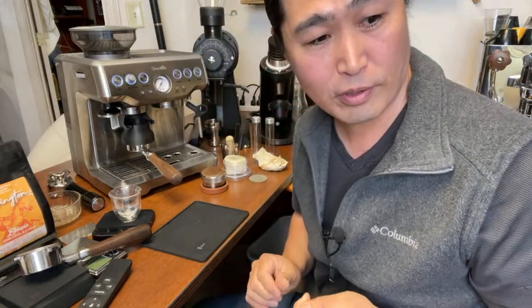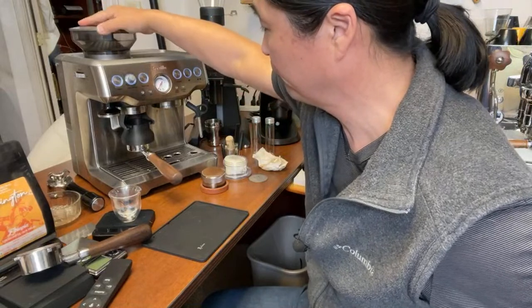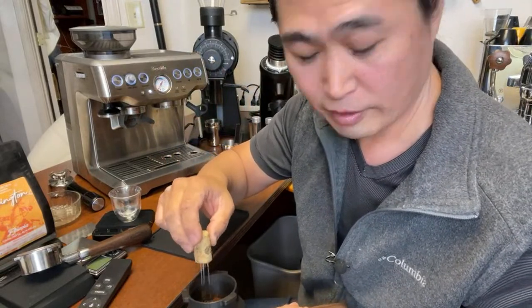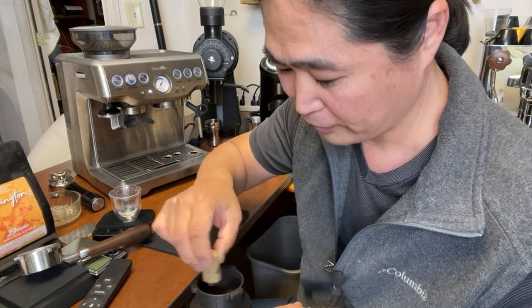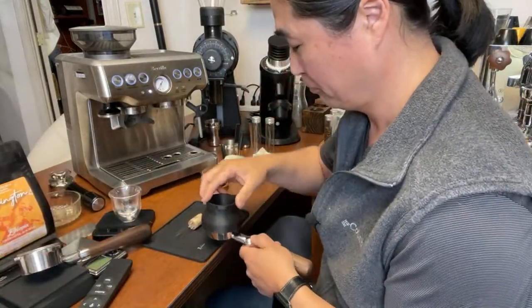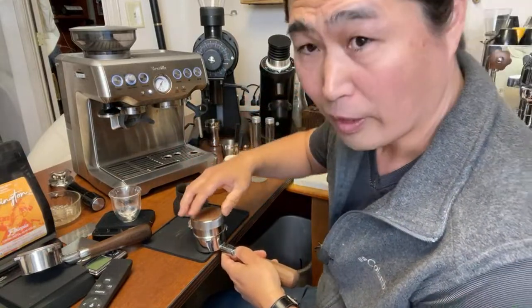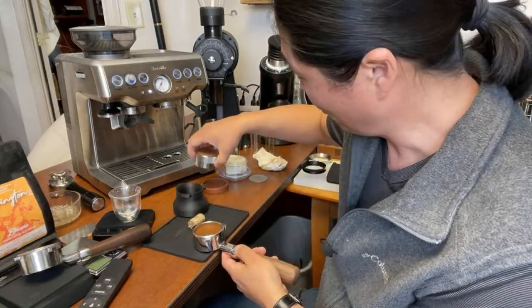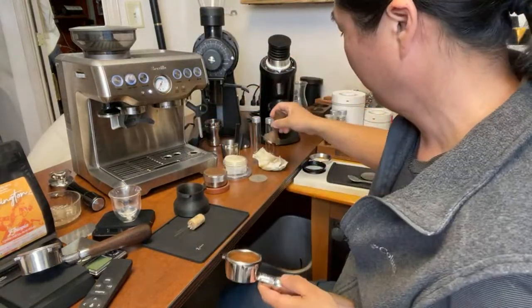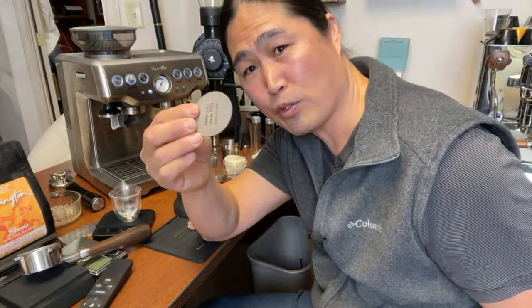Welcome if you're just joining the live stream. I'm going to do the exact same process for the second portafilter. I'll do back-to-back shots because sometimes you get lucky the first time with no channeling. Doing back-to-back really proves whether the paper works. I've been trying to fix channeling for years using all kinds of tools and gadgets. Not everyone wants to use a puck screen on top, so I'm not doing that today.